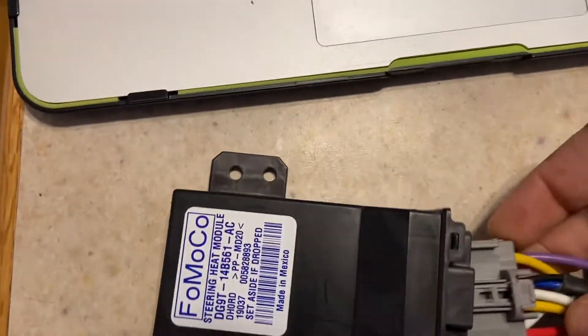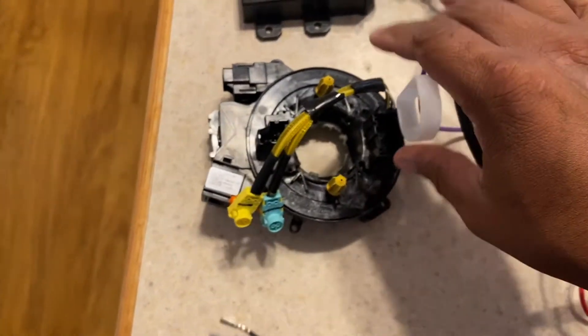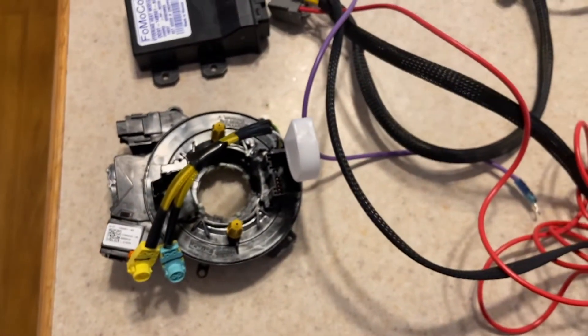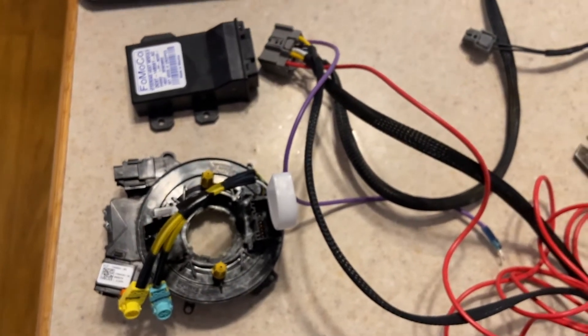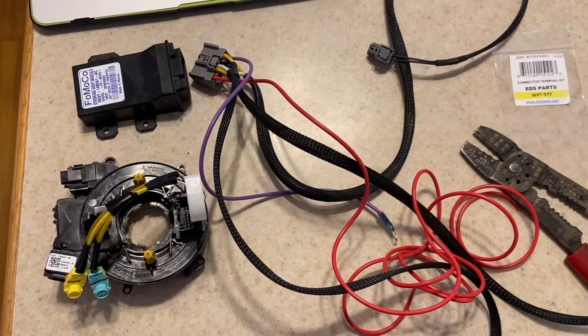This is going to connect into the steering wheel module. This place is going to be replaced in the steering wheel and then we'll get the other steering wheel out. I know it sounds kind of confusing but hopefully it'll be really understandable here soon.